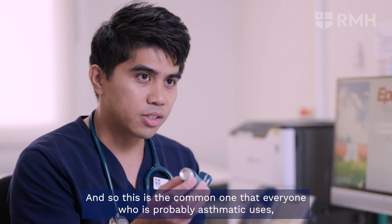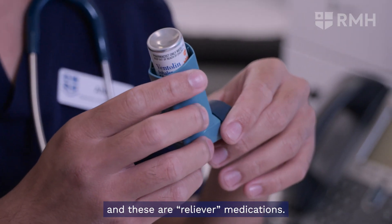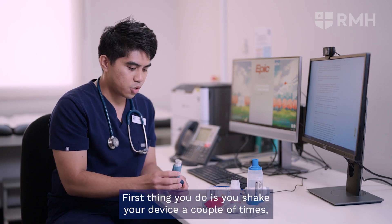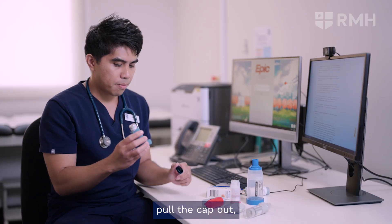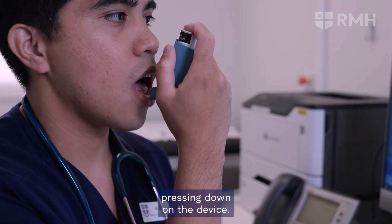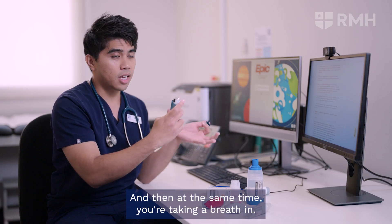This is the common one that everyone who's probably asthmatic uses — these are reliever medications, so they relieve your symptoms of breathlessness. First thing you do is shake your device a couple of times, pull the cap out, breathe out, and then place this on your mouth, pressing down on the device while at the same time taking a breath in.